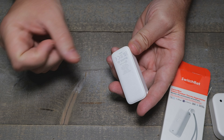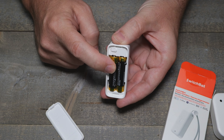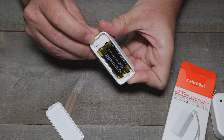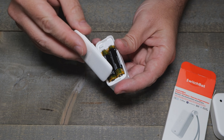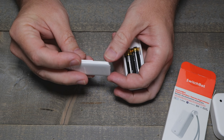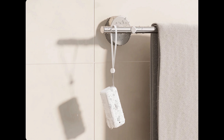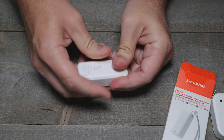No screwdriver required — just pop off the back cover with your fingernails or a spudger. It comes with triple-A batteries included. Once I burn through these, I'll switch over to rechargeable triple-As. There's a button for set or pairing — I don't remember messing with that much. One other thing: there's a little seal on the cover, making it waterproof — I can't remember the IP rating but I'll put it on screen. It's designed for outdoor and indoor use.